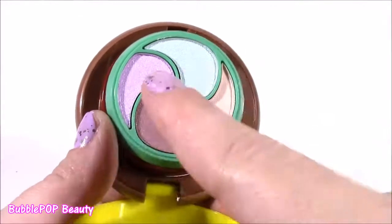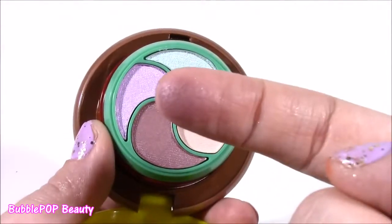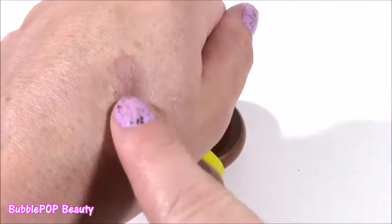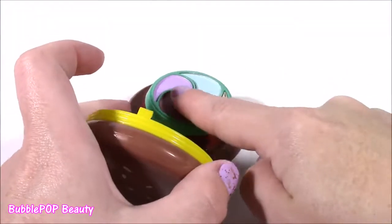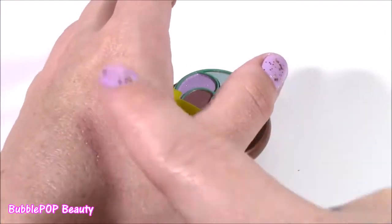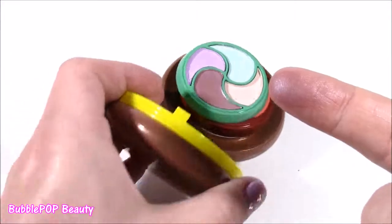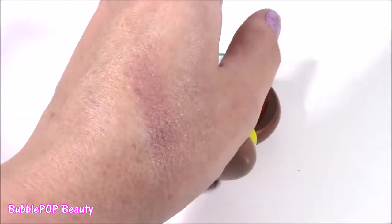They have a lot of silver sparkles in them. Let's swatch them — I'm going to use my hand. That is kind of pretty. It's kind of like a dark purple brownish color. It doesn't look the prettiest here, but I have used this kind of color on my eyelid before, and it really, really does look nice.